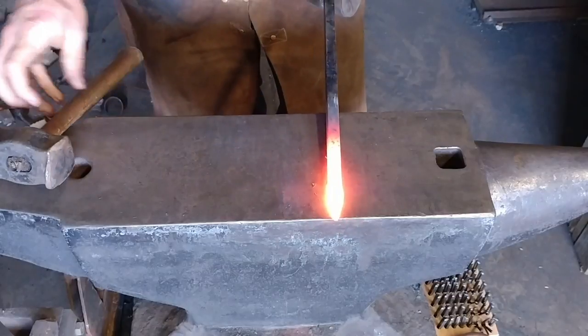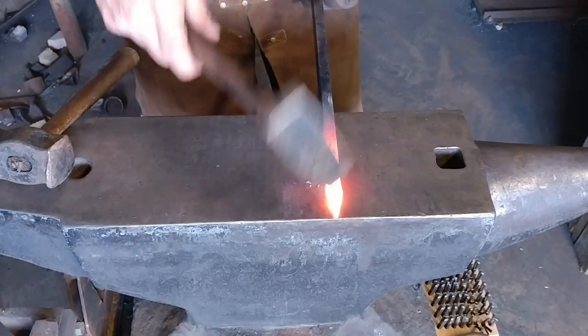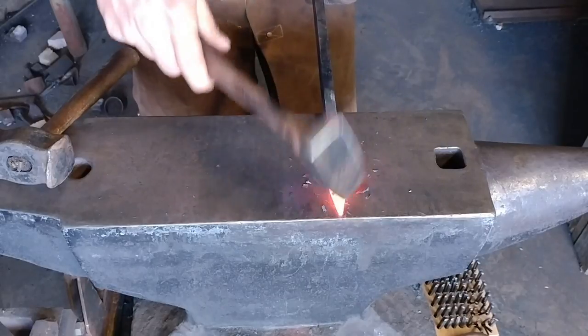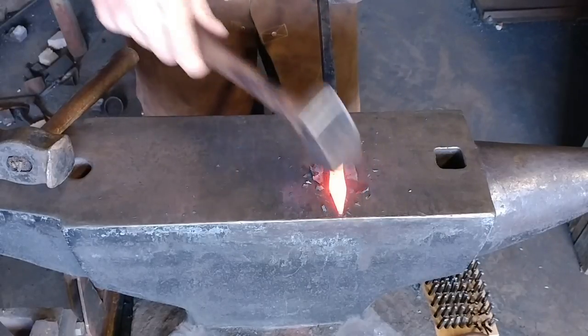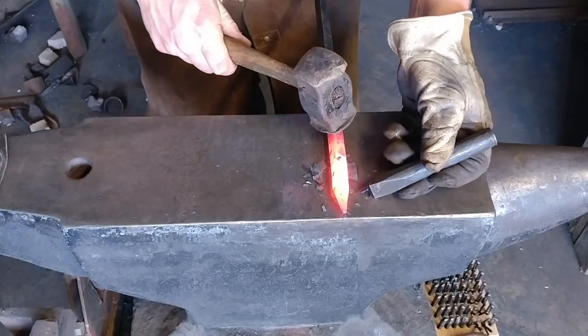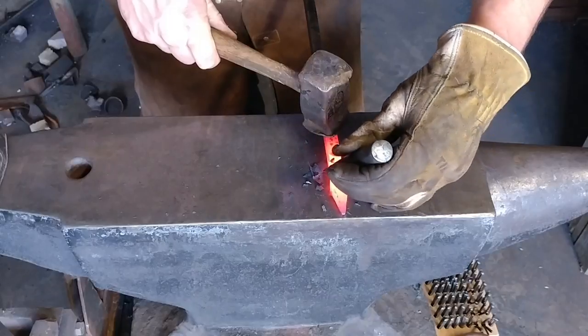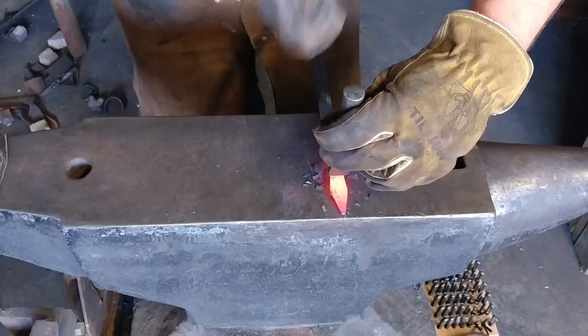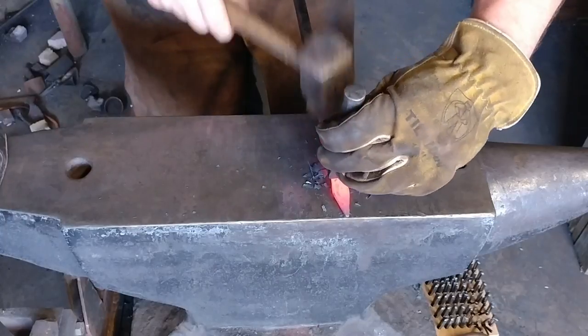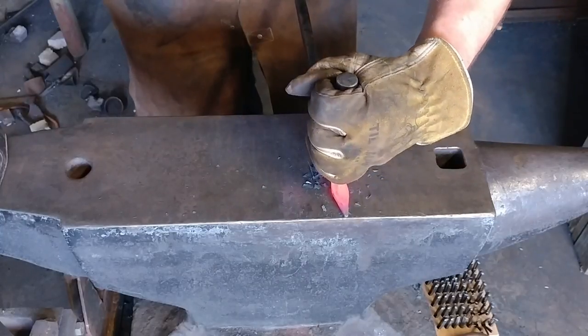We are going to take a butcher. A butcher is a simple tool that has a leading edge — usually one flat edge to one side, which you'll see here in a second. Essentially it has a bevel-only cut on it from one dimension only.